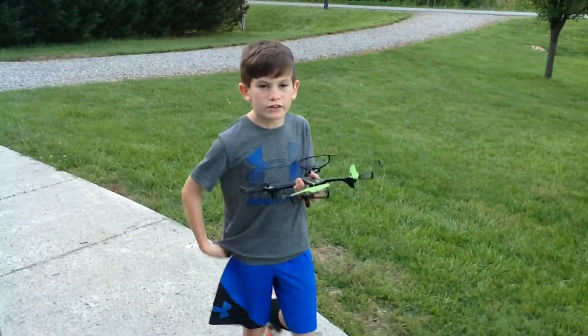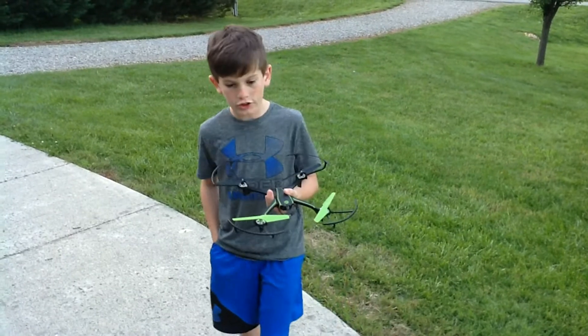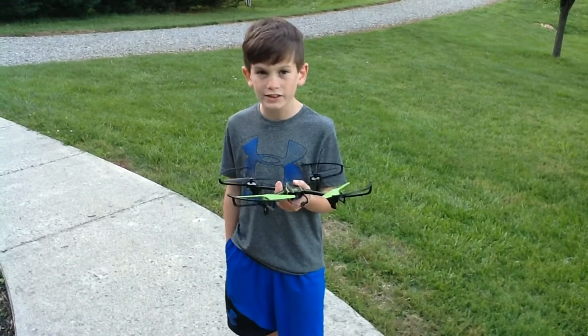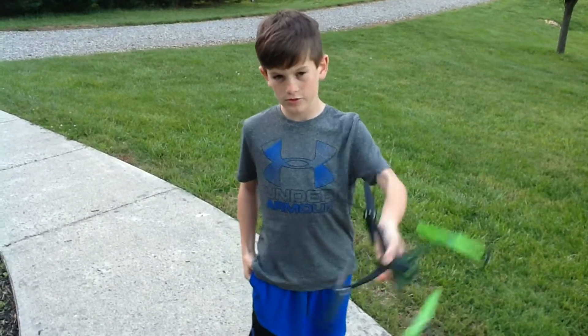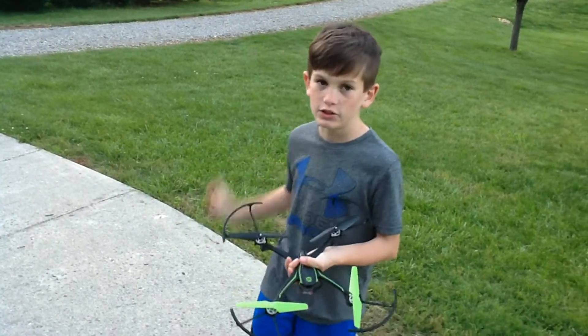So that was the end of it today guys. It's pretty fun. I was showing you how high the thing would go. So next time I will show you the bonus where I will show you how to go frontwards and backwards. So I'll see you next time on JD's Universe.